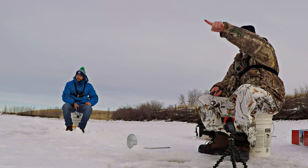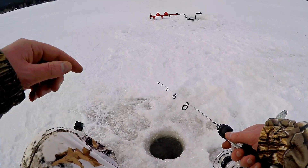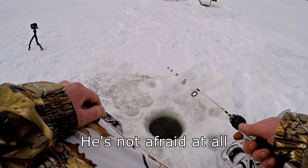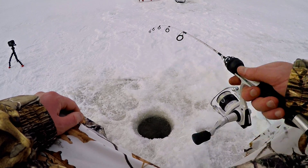Hey, the coyote's back — you see him? You guys probably can't see it on the GoPro, it's a ways out there, but there's a coyote running around on the ice. He's not afraid at all. They just chased him all over the place with those snowmobiles.